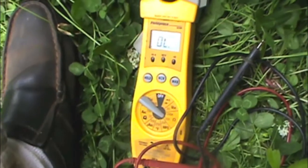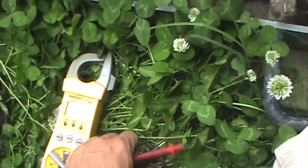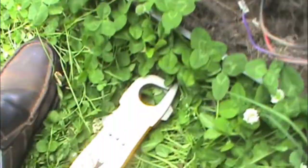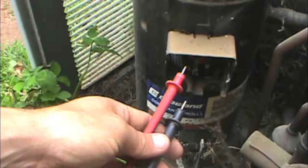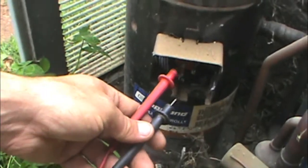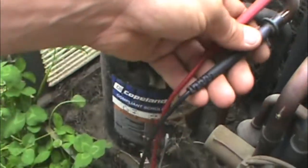Got my meter out and we have no power, so we'll check out what's going on. I've got our ohms — going to go from common to copper and see if I've gone to ground.